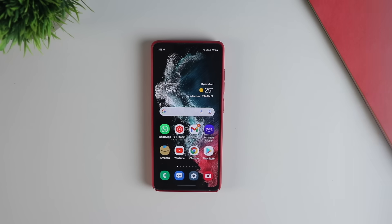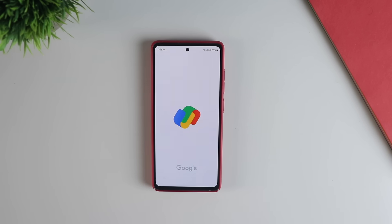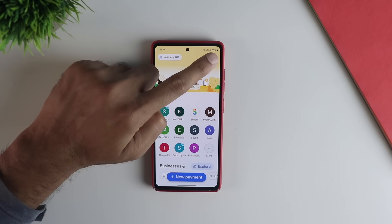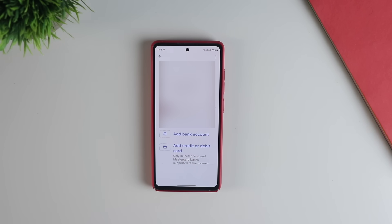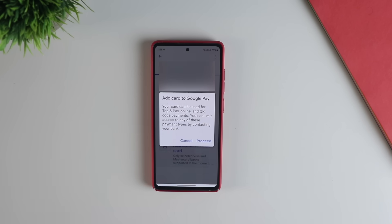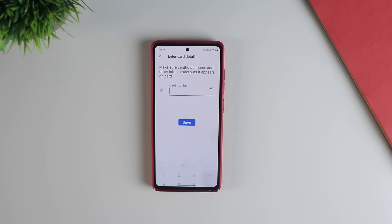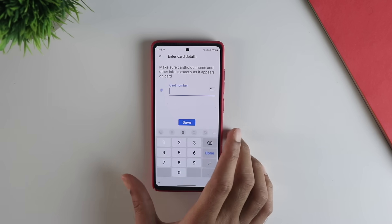Now let's get down to the real setup process. Open Google Pay on your phone and once you sign in, tap on the top right corner logo. Under the payment method, click on the debit or credit card — here you have an option to add credit or debit cards. Google Pay supports most major banks. Click on 'Add debit or credit card', click proceed, and enter your card details like the card number, CVV, and expiry date.